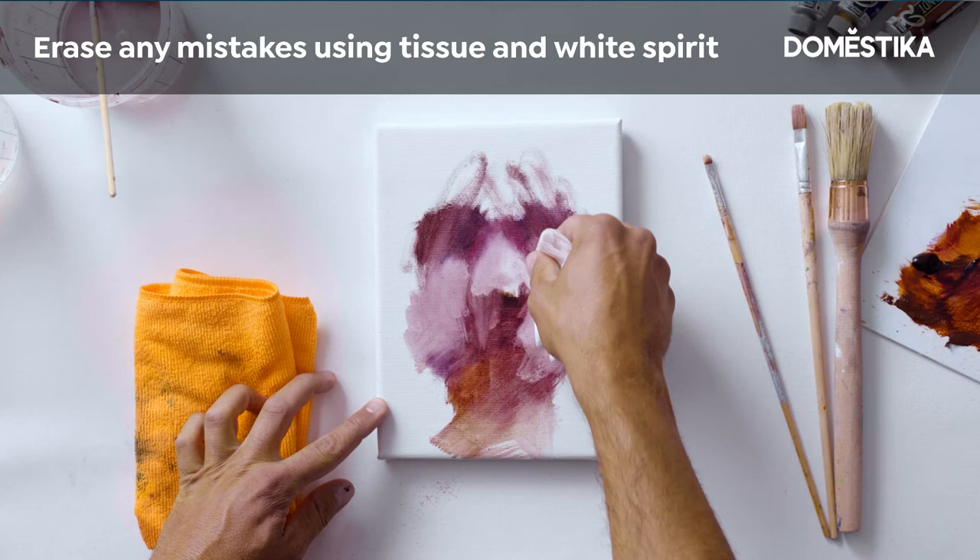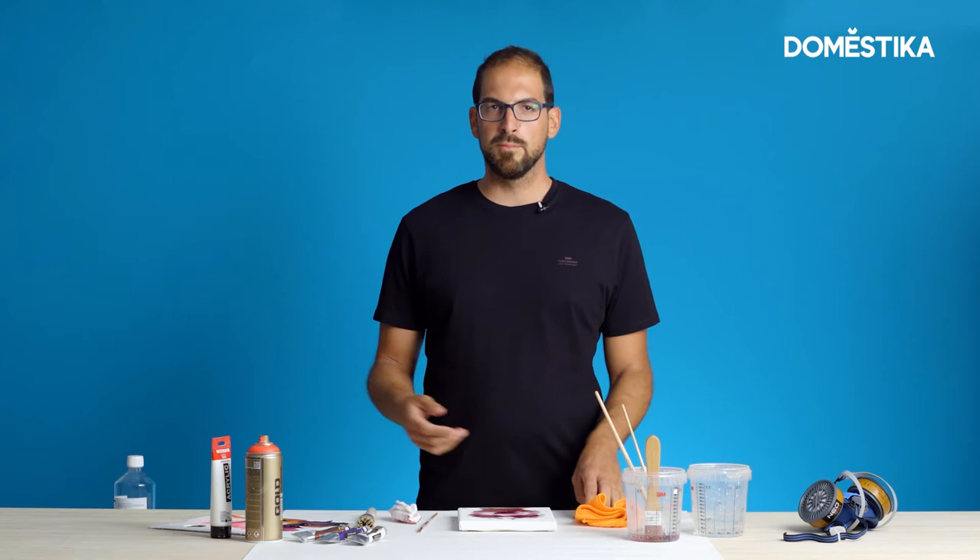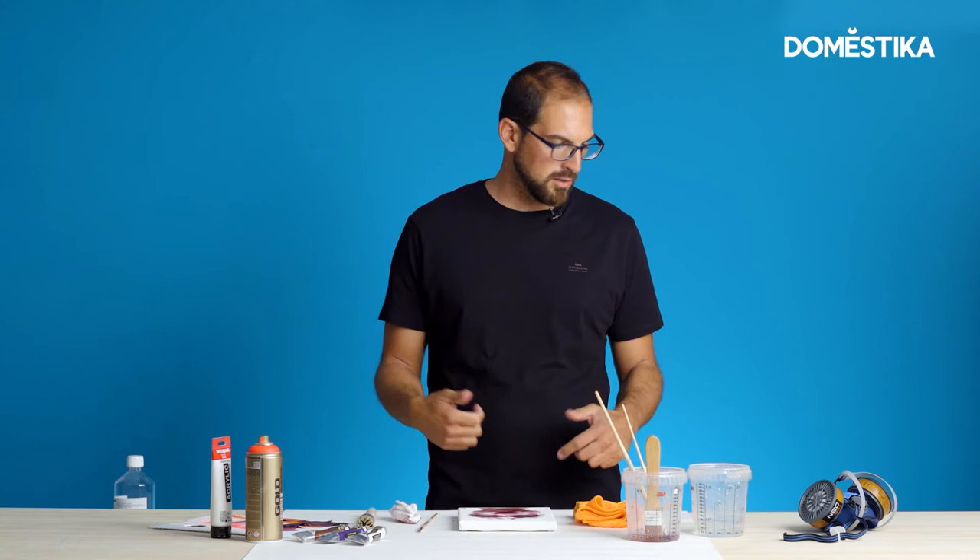So now I'm pretty happy with the layers. I'm going to use some spray to make it more interesting. The spray is toxic, so it's recommended that we wear a mask. So here we go.